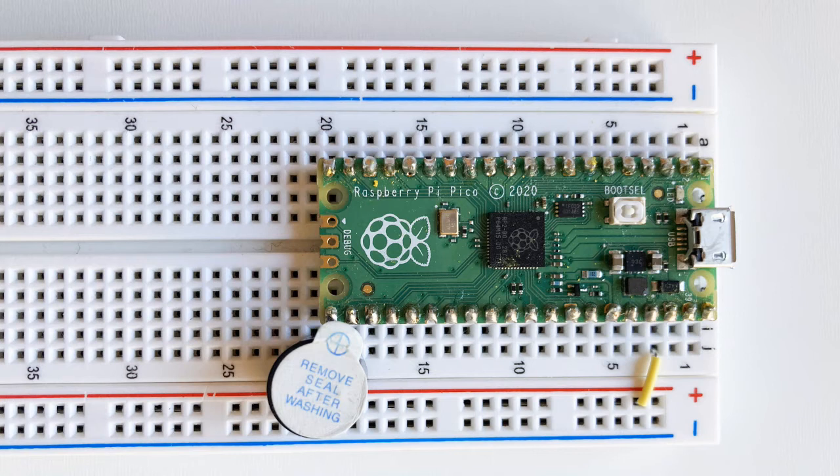Hi everyone, today we'll connect a buzzer to our Pico and we'll make it beep in various patterns.